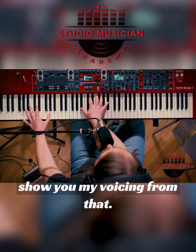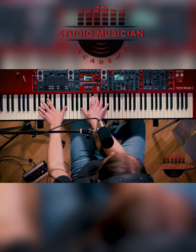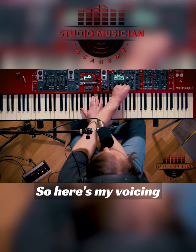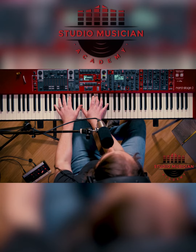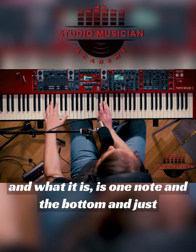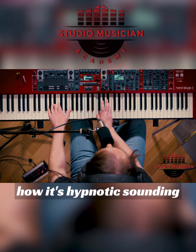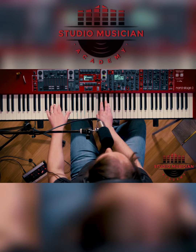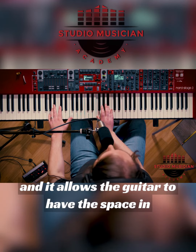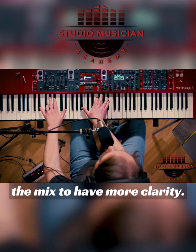So I'm going to show you my voicing for that. Here's my voicing, and what it is, is one note in the bottom and just two notes that are staying constant. You hear how it's hypnotic sounding. And it allows the guitar to have the space in the mix to have more clarity.